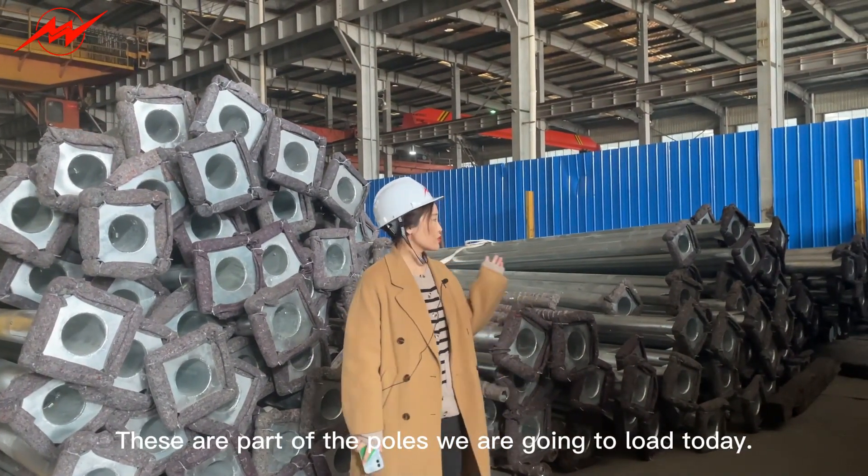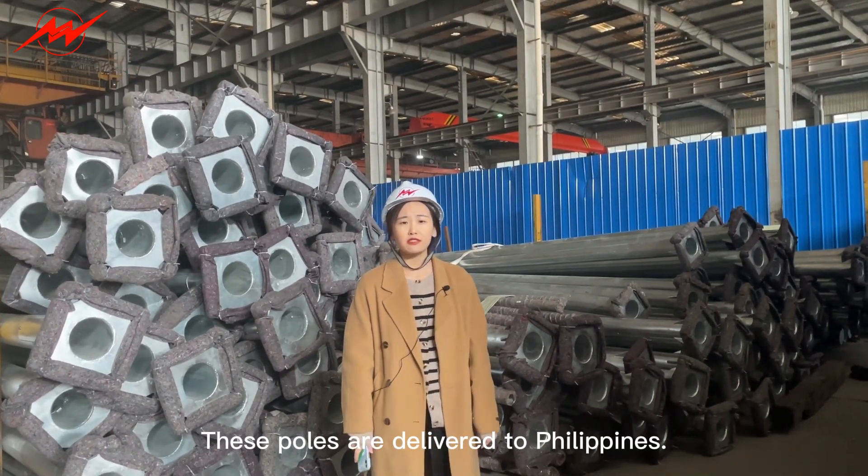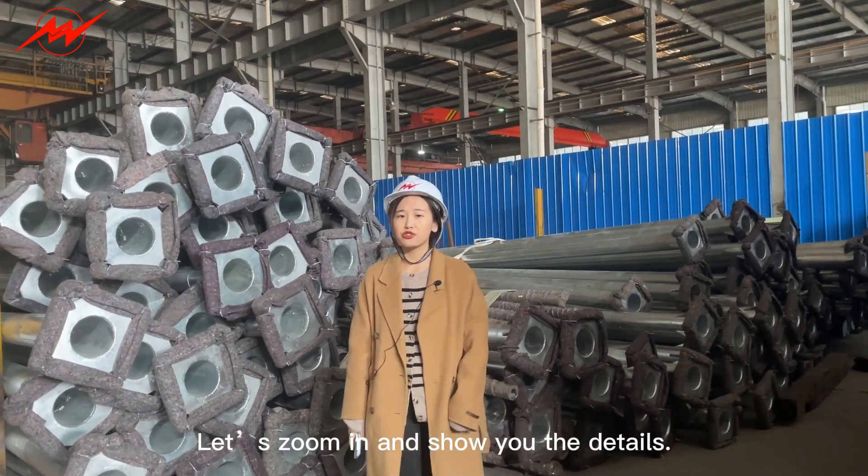These are part of the posts we are going to load today — eight meter solar light street posts. These posts are delivered to the Philippines. Let's zoom in and show you some details.